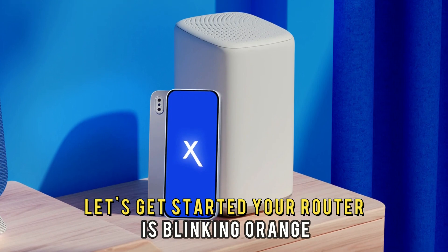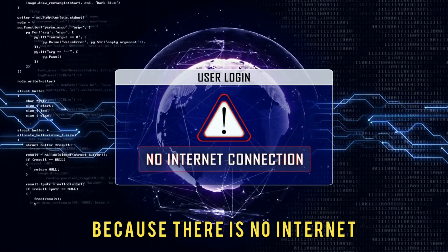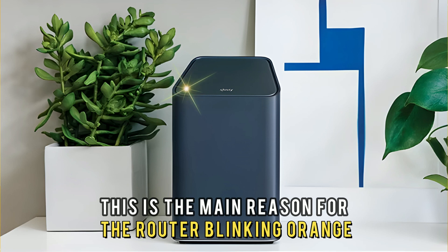Your router is blinking orange because there is no internet. This is the main reason for the router blinking orange.